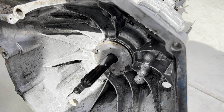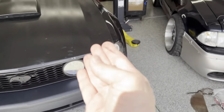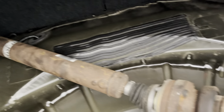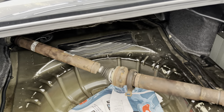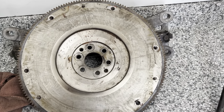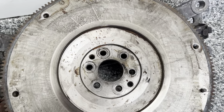He's got an aftermarket shifter — not the best but better than stock. He's got hardware including bell housing bolts and driveshaft bolts. The transmission confirms it's the 10-spline. There's also a shim on the throwout bearing, which I've never seen before. I'm going to leave it in — it'll help the pedal release further up instead of right off the floor.